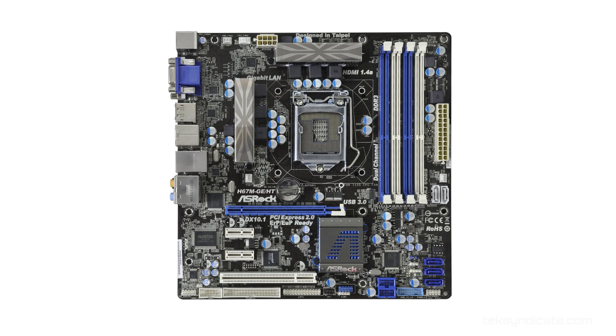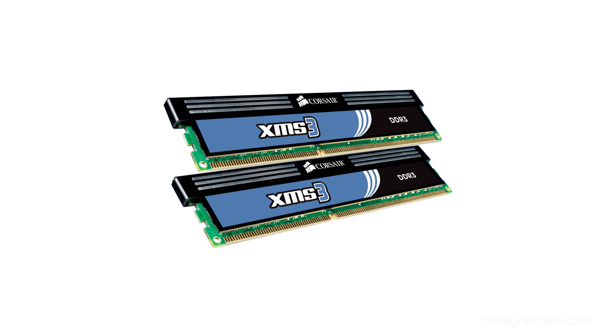And then we have a legacy port. I really like legacy — I've got all these old PCI cards laying around, so you can actually put those in there. For the memory, Corsair — you can get the XMS3, 8 gigabytes of that, for $39.99.